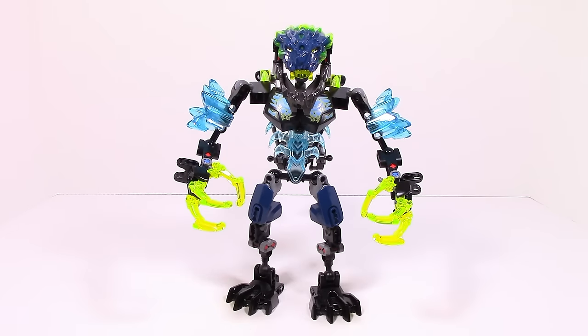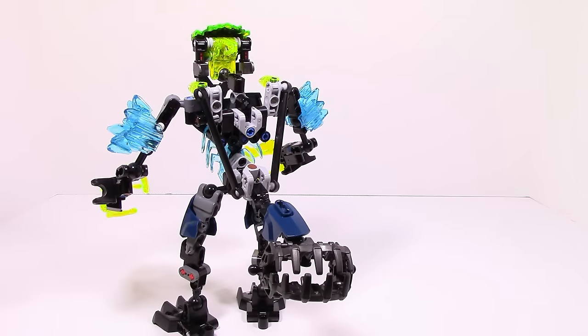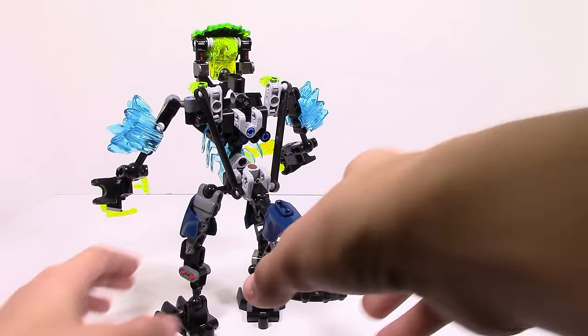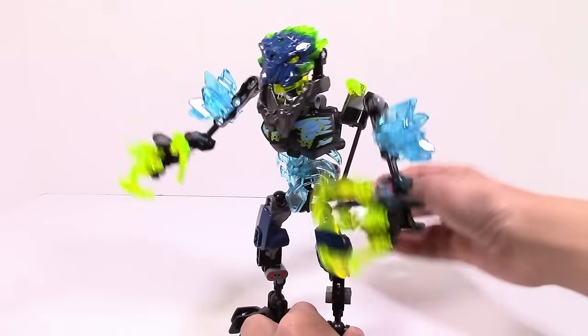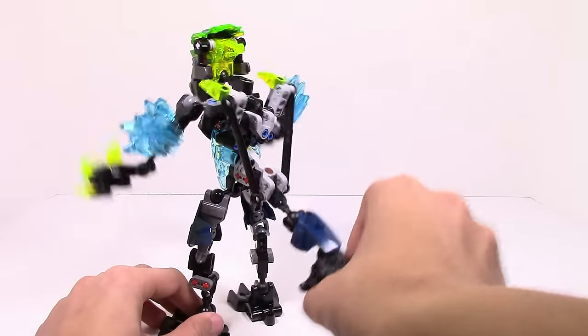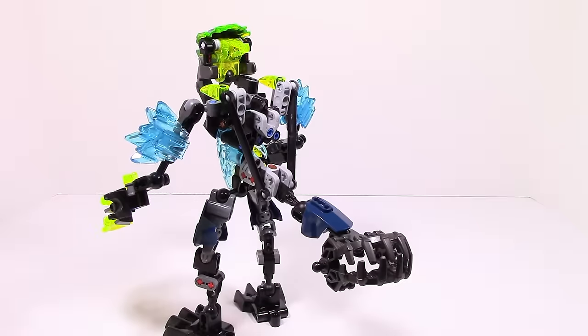Alright, so here is Stormbeast all built up and the first thing I want to take a look at right away is his function. Taking a look at his function, you can see there's a lot of stuff going on here. Basically the way this works is if you move his tail like this, one arm will move up — if you move it down, his hands will move up like this. It's an all-around pretty good function and it pretty much gets all the good stuff done.